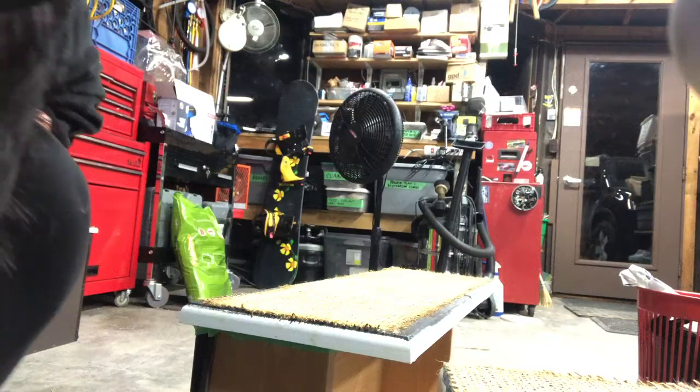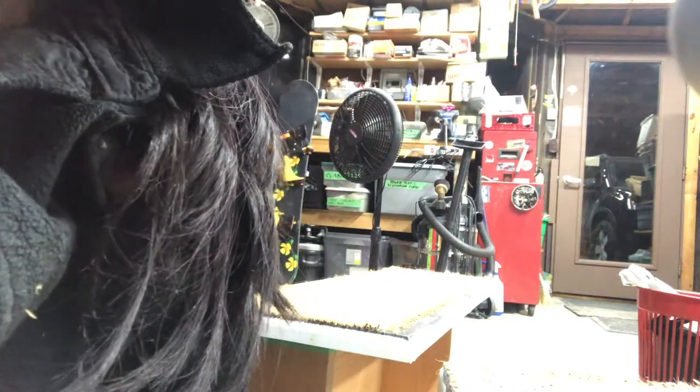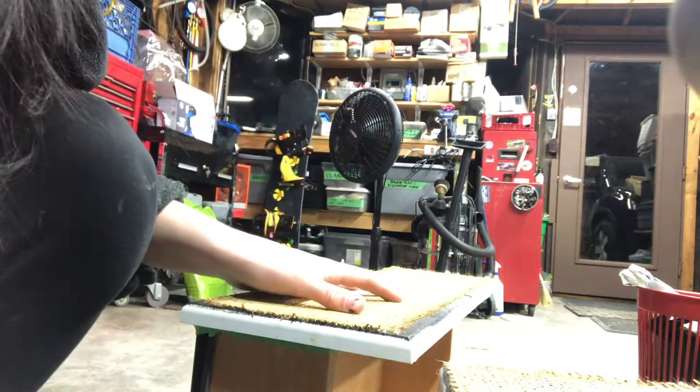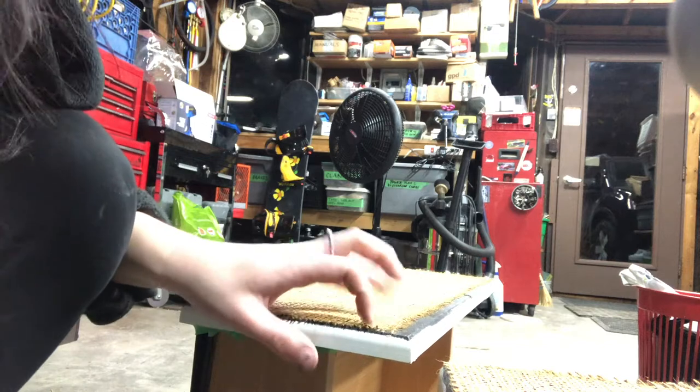My camera died — sorry if this is bad quality. I think it's probably fine, it's an iPhone 8, so I think that's fancy enough. Anyway, I'm now at the phase where I'm gluing and nailing the boards on.